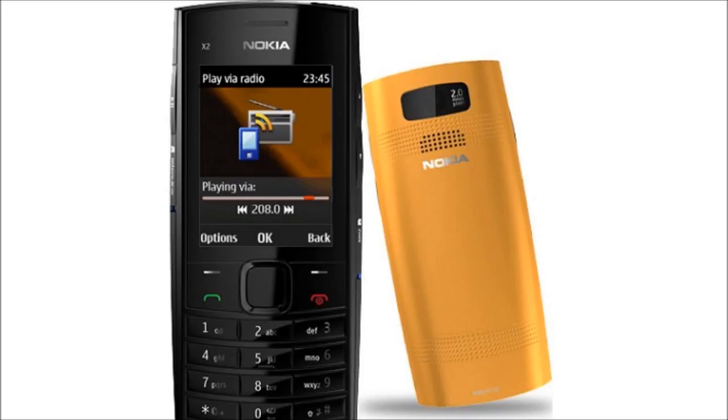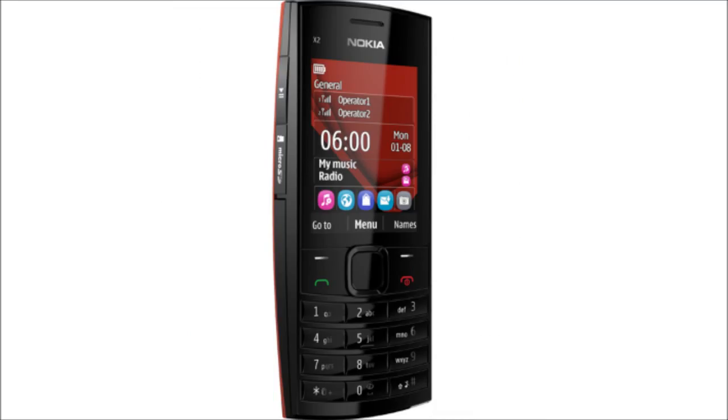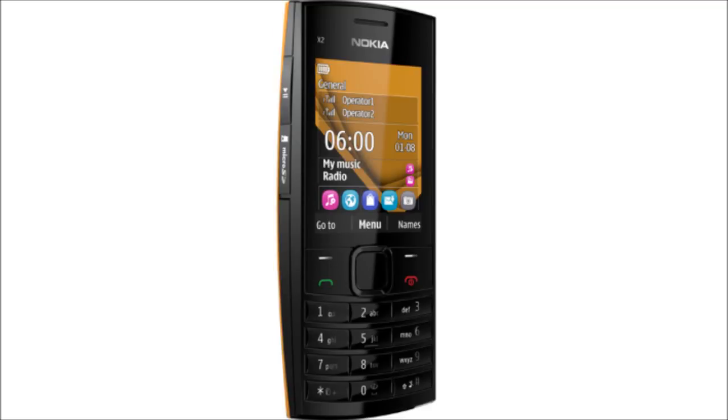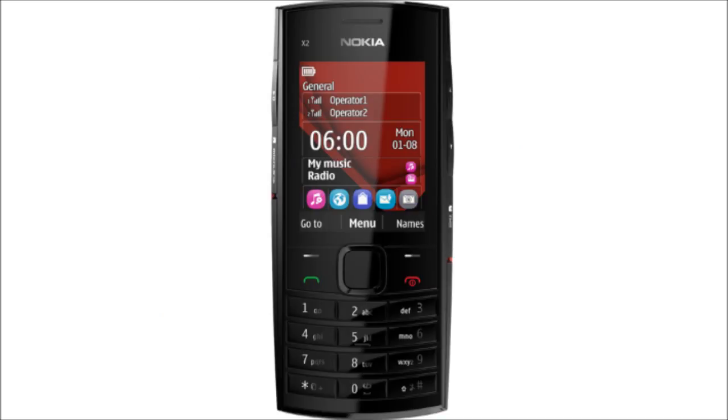The phone is a dual SIM phone with an easy swap feature for the second SIM. The first SIM sits under the battery, and the easy swap second SIM is on the right side of the phone. It's called easy swap because the second SIM can be changed without turning off the phone or opening the back panel. So while your primary SIM is always inside, you can switch between several SIM cards using the second SIM slot. The phone allows customizing SIM cards with different names and icons, and it remembers these settings for up to five SIM cards. Different ringtones can be set for each of the two SIMs.